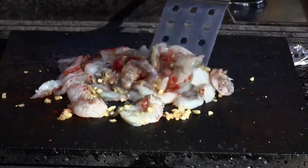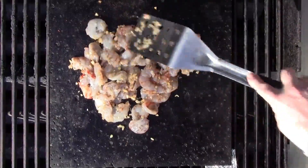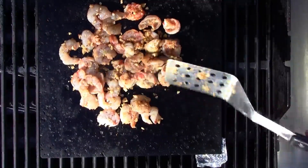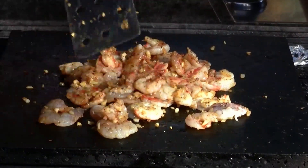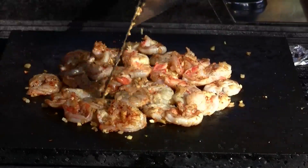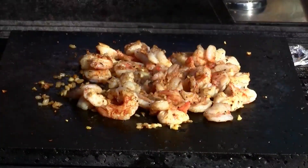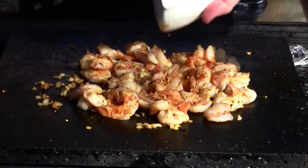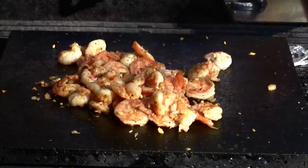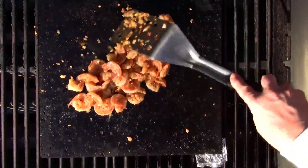We're going to cook the shrimp until they are no longer opaque. Everything's cooked up nicely — let's get them just before completely done. Now I want to add my vanilla. Oh, that vanilla smells amazing! And a splash of white wine. Get those flavors blended and melded for a second.